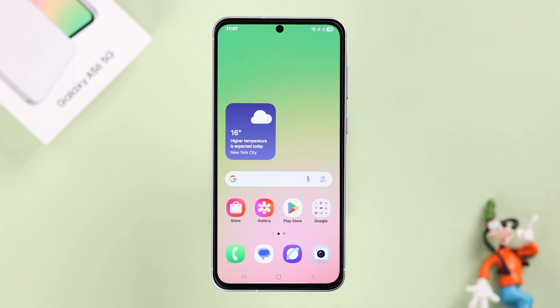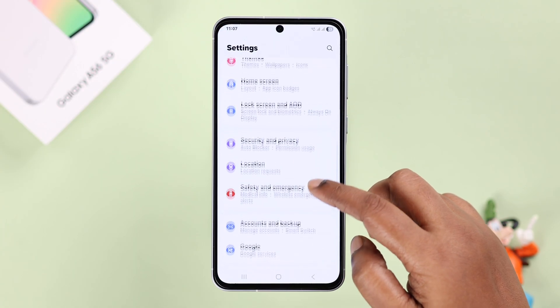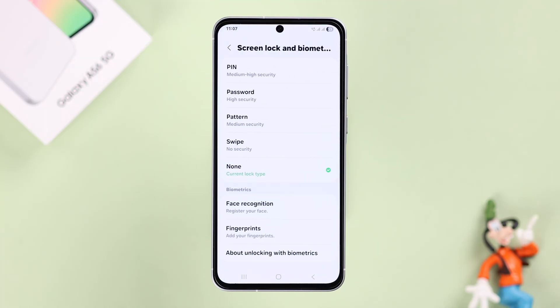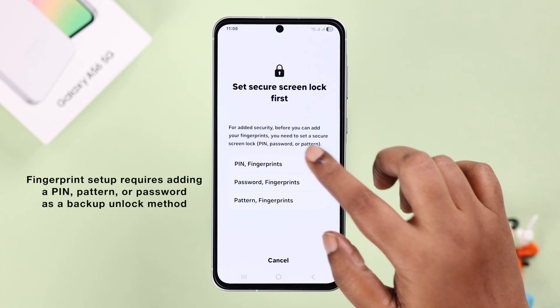All right guys, so for that let's open up Settings on our device, scroll down to Security and Privacy, then to Lock Screen, and next tap on the Fingerprints option.